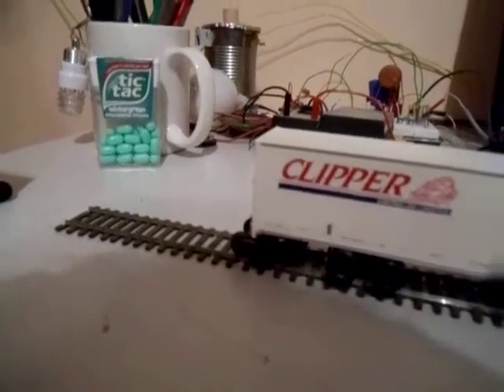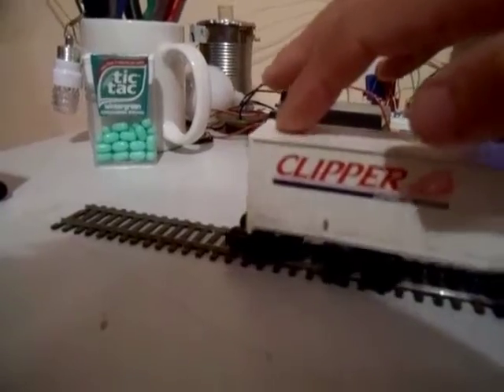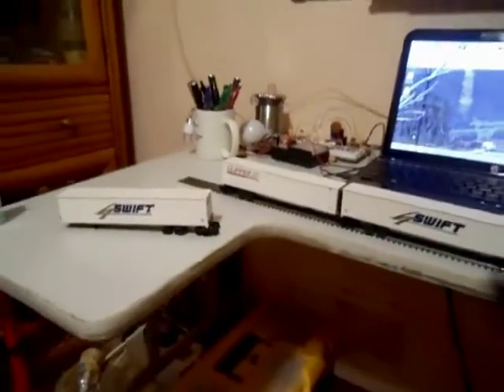The one thing I will complain about these is, when they go around bends, the spec trailer wiggles like this and sometimes it derails. Here's a video of one of these trains in real life.